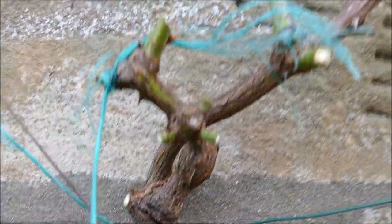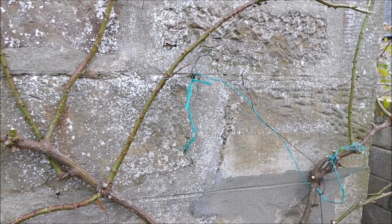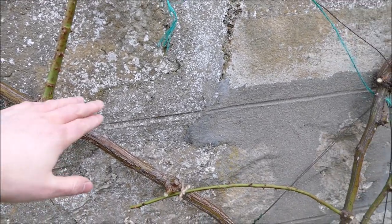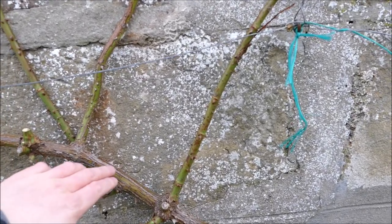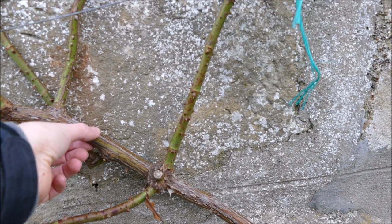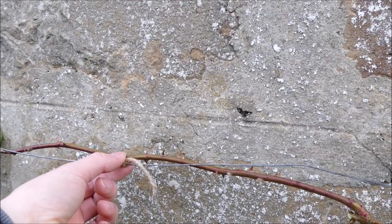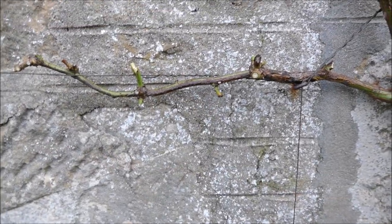After two or three years the twine will rot off, and by that time your trunk will be quite strong — the stems might even hold themselves up by that point. If they don't, you can put something more sturdy on them, because thick old stems don't grow much so metal support around a thick stem isn't such an issue as putting a metal support around a thin stem like this, because if it grows then it will cut in.